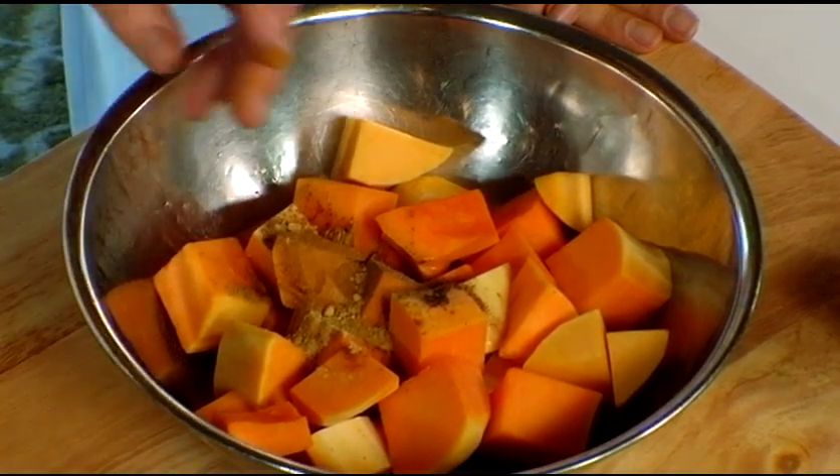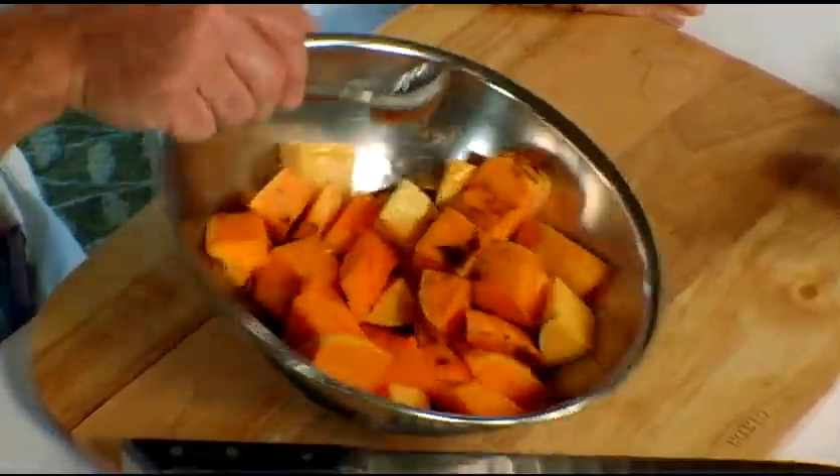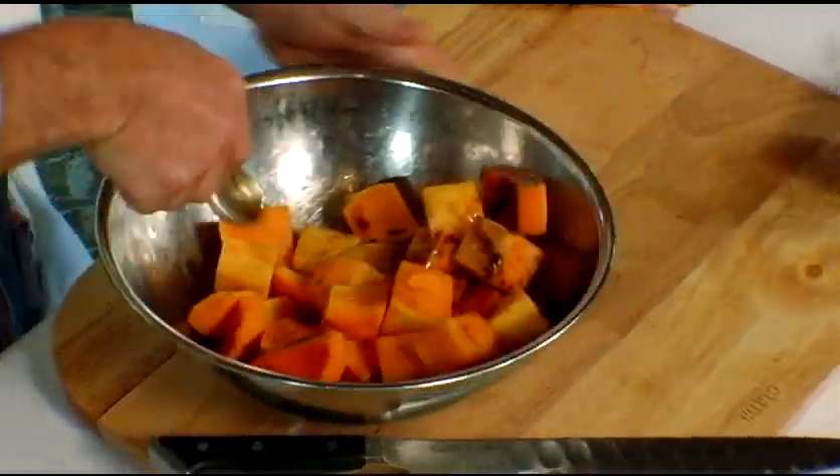Chef is known for his soups — chili, black bean soup, gumbo, chowders. It's a great playground for a cook. In the summer we're stuck with gazpacho, so you have to investigate all the different options. As you can see, you can just toss these around with the spices.